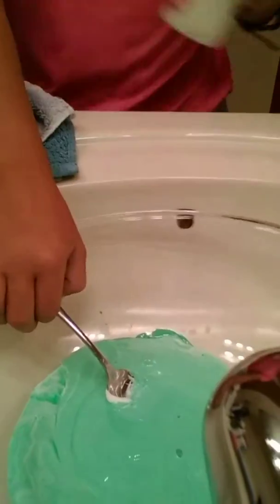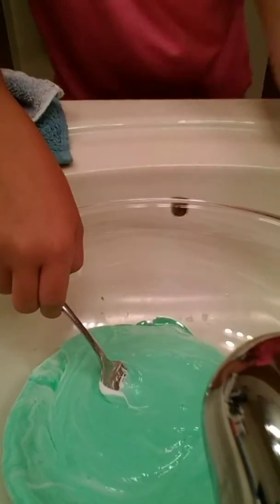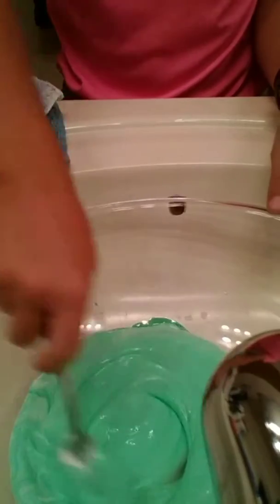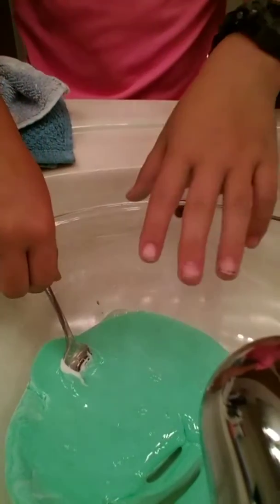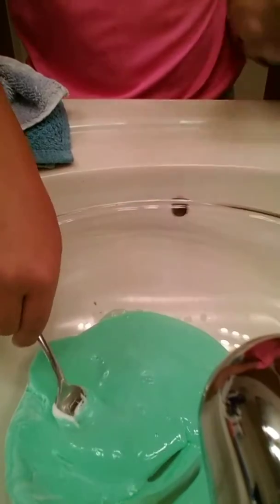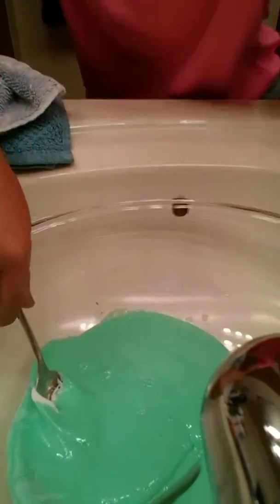I'm going to add the body lotion, but for real, you only need a tiny bit of that stuff. Now only get about three or four teaspoons of your mixed borax and water.